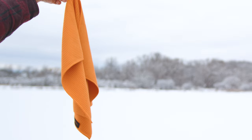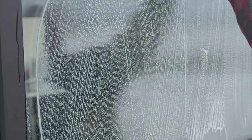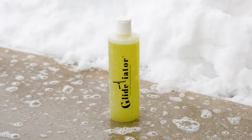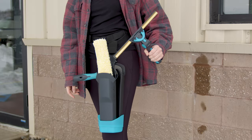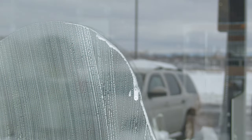Embracing these tools means not just improving your efficiency, but also elevating the quality of your work to new heights. These innovations are designed with you, the professional window cleaner, in mind to tackle challenges and exceed your clients' expectations. Dive into the details of each tool and discover how they can transform your cleaning process by heading over to windowcleaner.com.